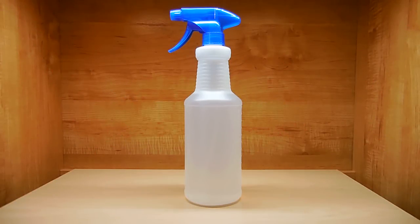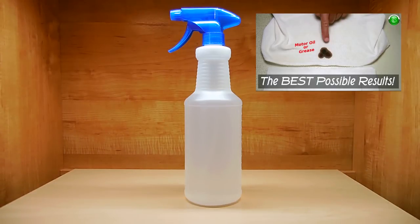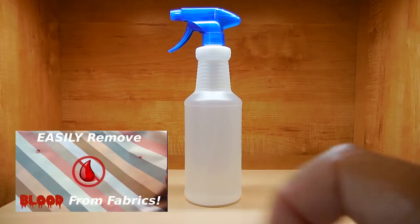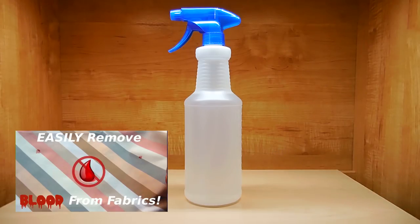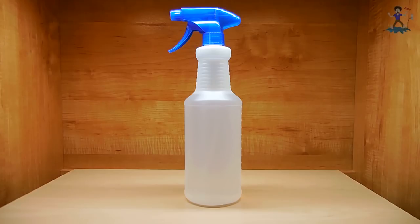Welcome back to another quick tip video. In the past I showed viewers how to remove oil-based paint from their hands, how to remove oil from clothing and other fabrics, how to remove blood from clothing and other fabrics, and a simple natural way to greatly reduce or prevent mosquito bites.